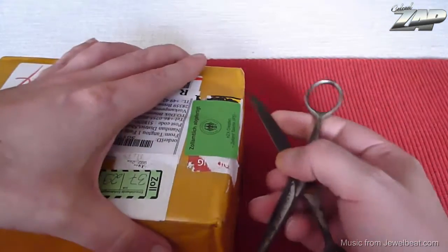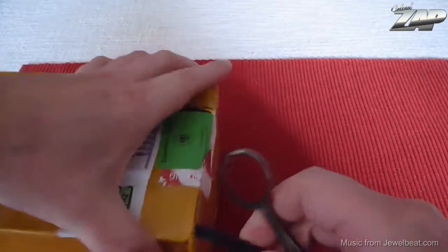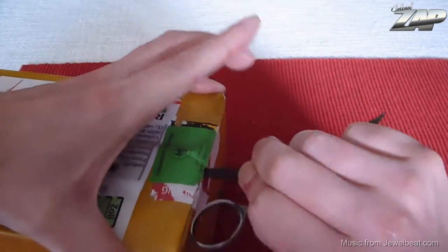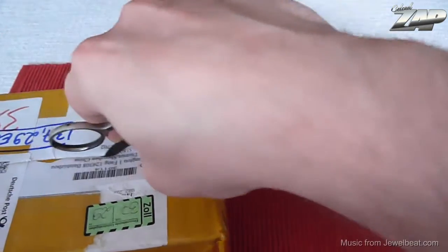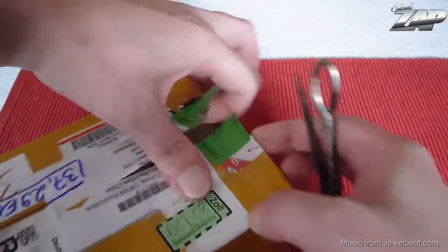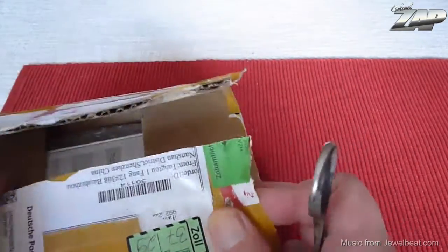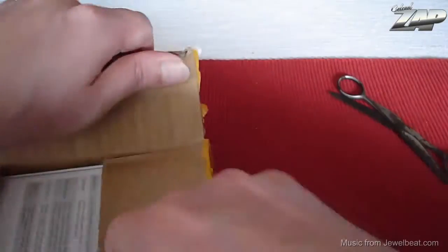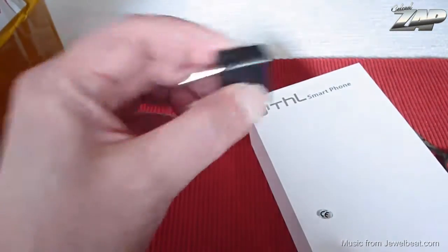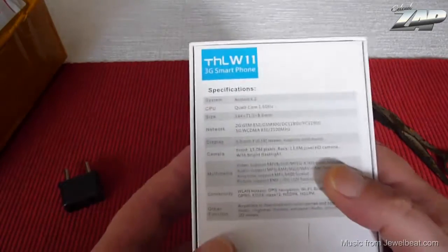So let's see what we have here. If I can get to open this box without damaging everything. I love how they pack their stuff. Let's see what we have here.